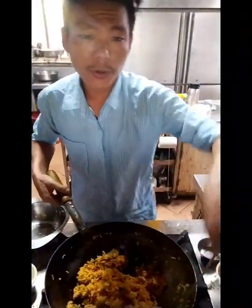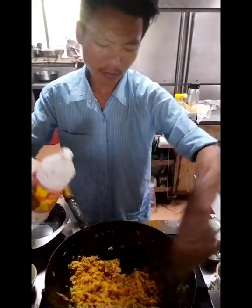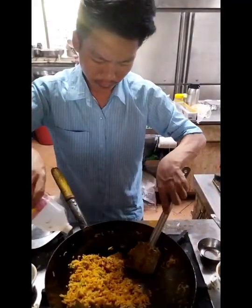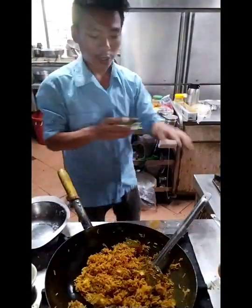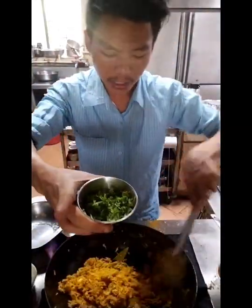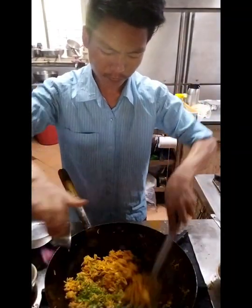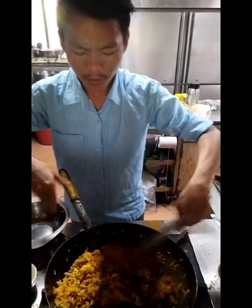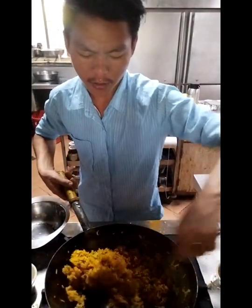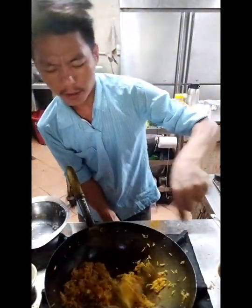The rice is fried. This is the flavor of the rice. The rice is served as a potato — it is used as a potato.